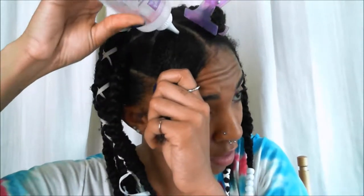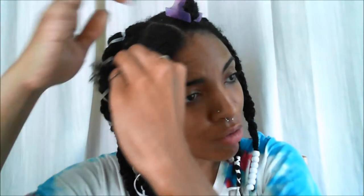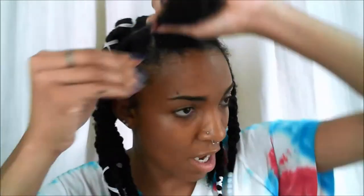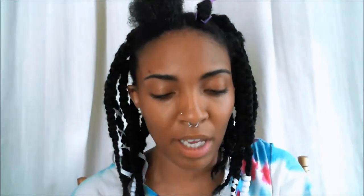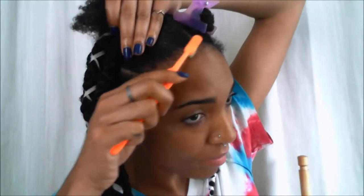So I'm taking the coconut oil and I'm going to be applying that directly to my scalp. I'm just going to take my fingers and run it through the rest of the hair. Now I'm taking my Eco Styler gel — this is the Black Castor and Flaxseed — and I'm running that along the edges of the parts. And just for the front hair, I'm going to take some of my gorilla snot. Just this much. My brush.